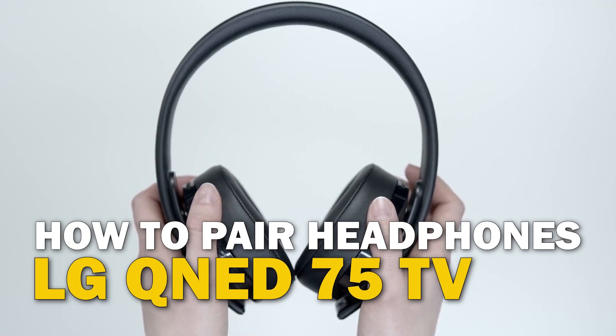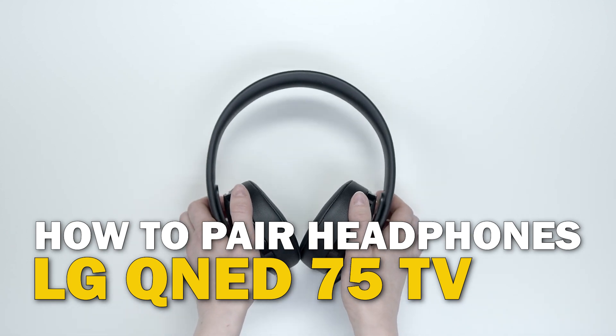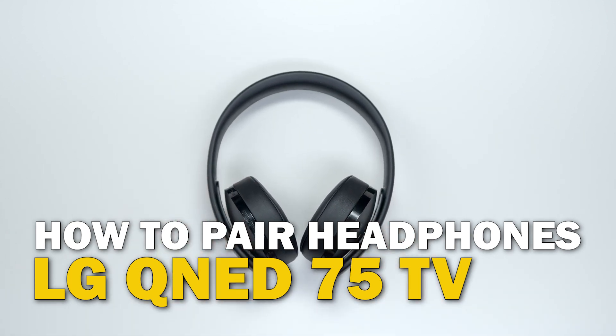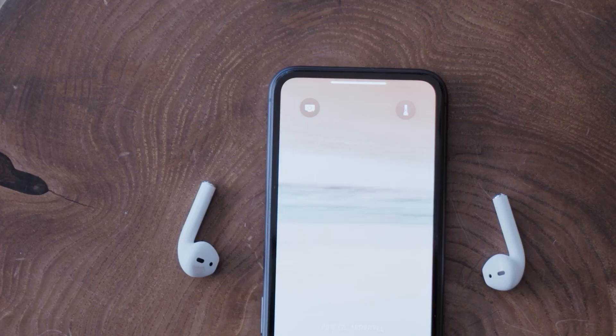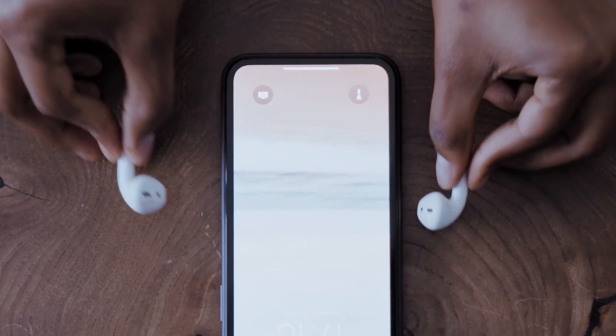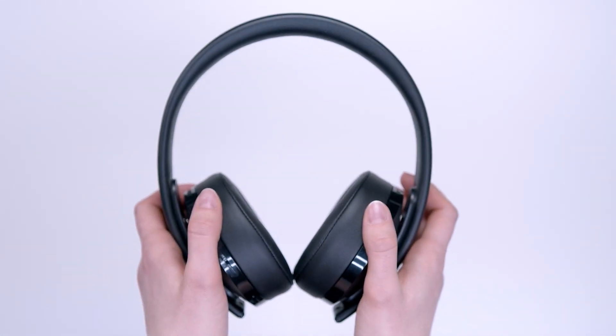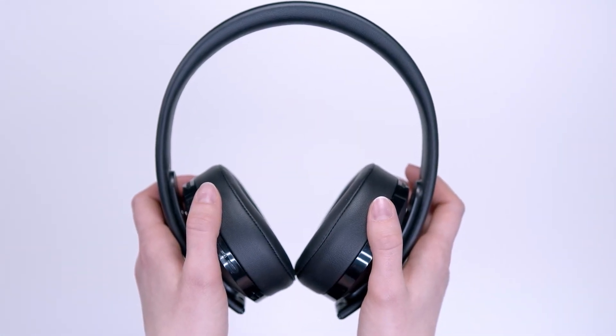In today's tech video, I'm going to show you guys how you can connect and pair your Bluetooth headphones to an LG QNED75. I will be using a pair of AirPods, but this works the same way with any type of Bluetooth headphones whenever you put it in pairing mode. Here's the instructions.